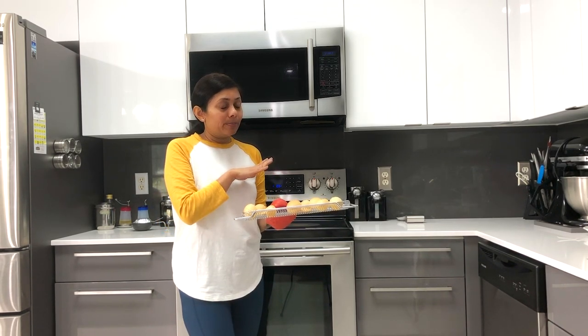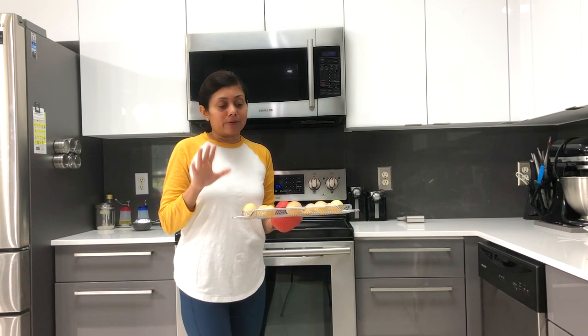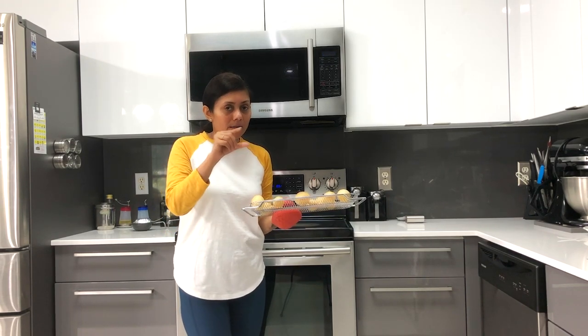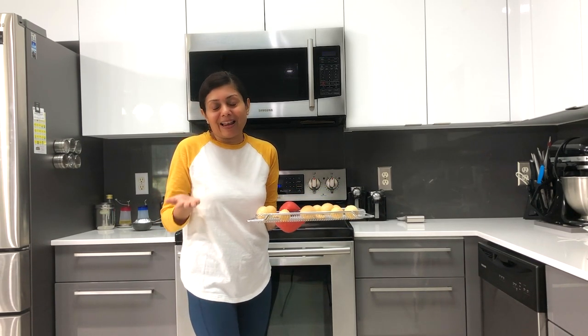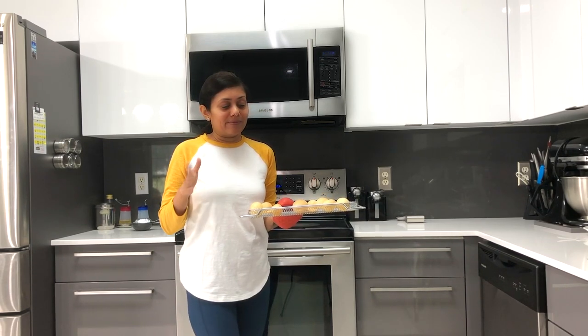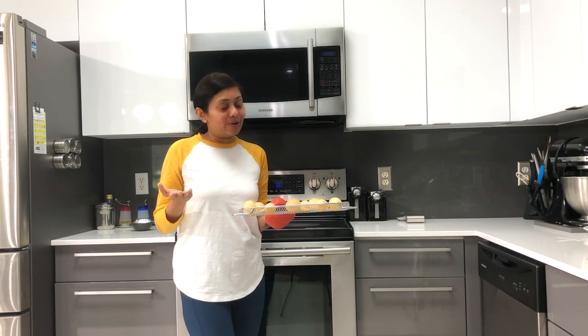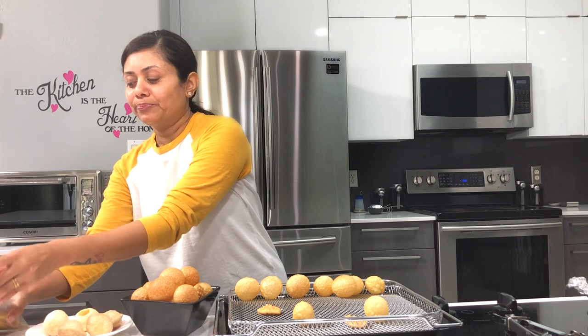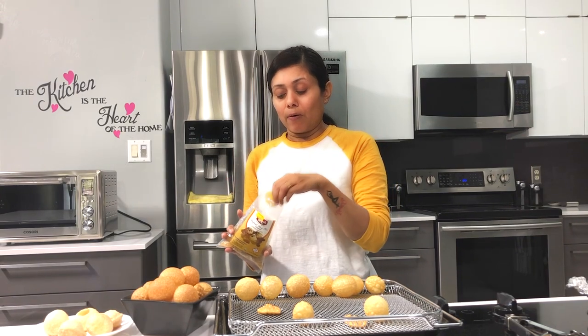Keep an eye on it because ovens may vary from one family to the other, so I recommend the first time to log the time and temperature and keep experimenting. I personally love to experiment in my kitchen. So now you can enjoy Golgapas many ways! It was fun making Golgapas in different appliances today. For this recipe, only dry Golgapas work.